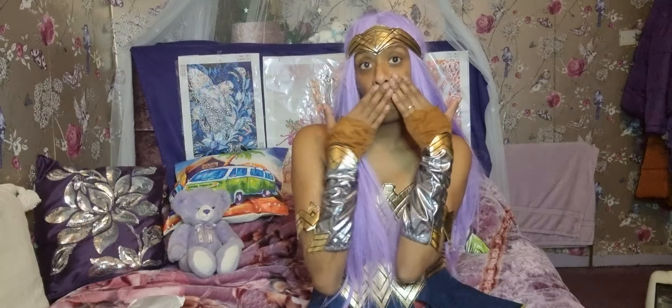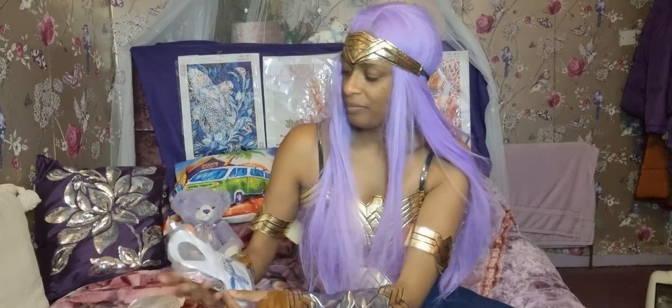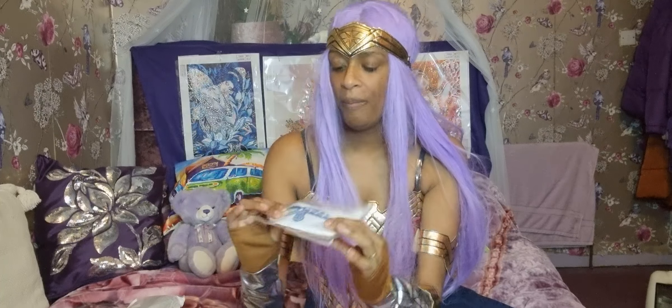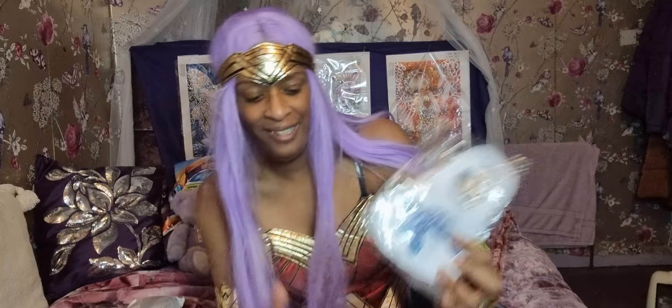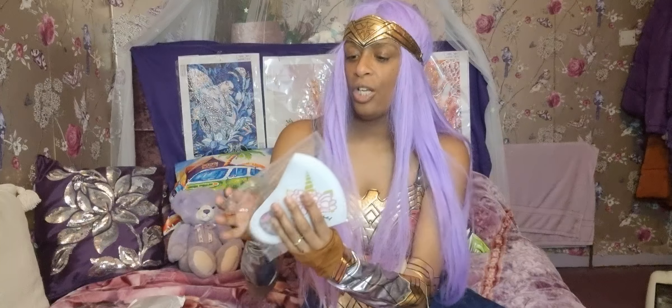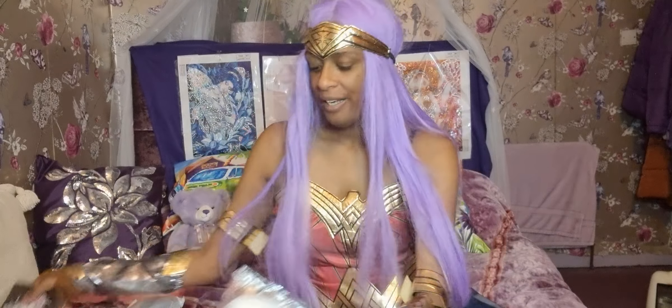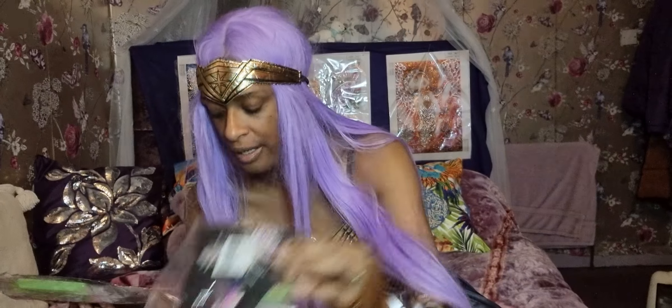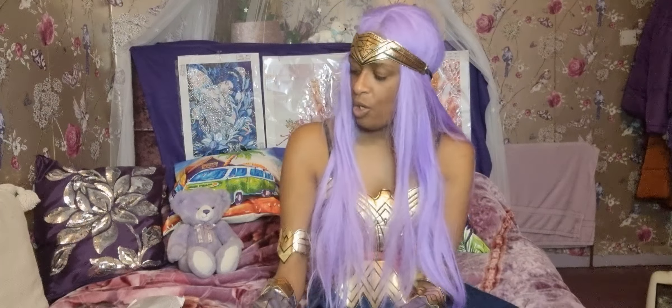Guess what — they've now got diamond painting masks! The first one is a turtle one, so cute, can't wait to do that. There's also a unicorn one, and the other two are butterflies. Can't wait to start doing these ones.